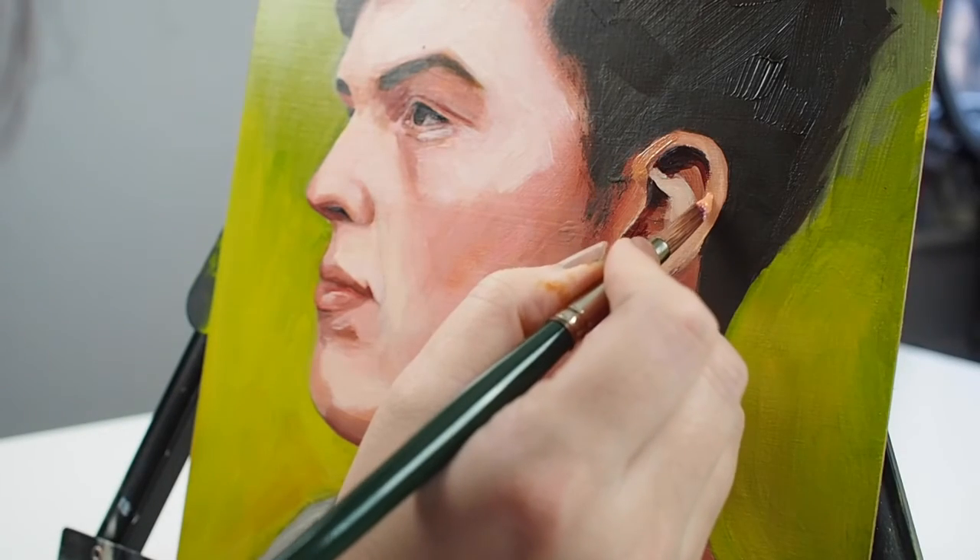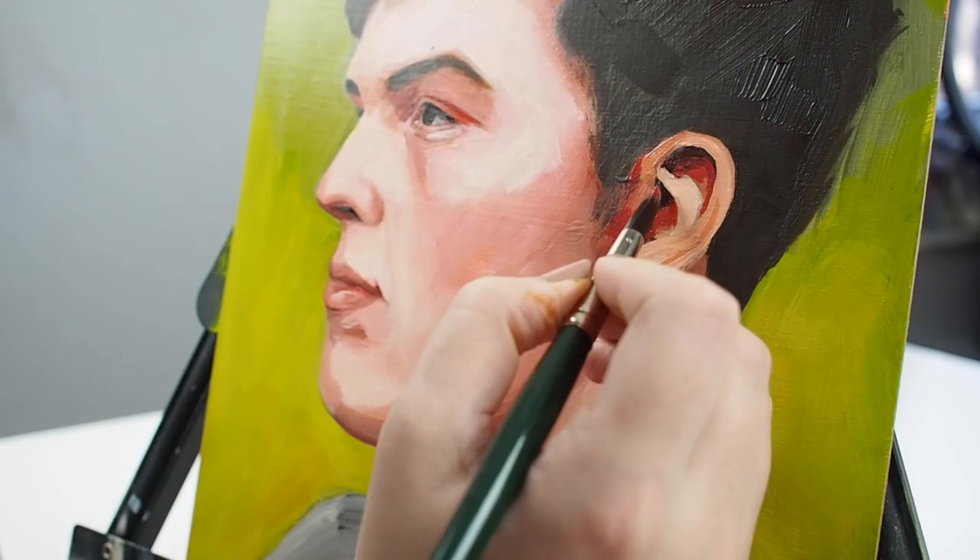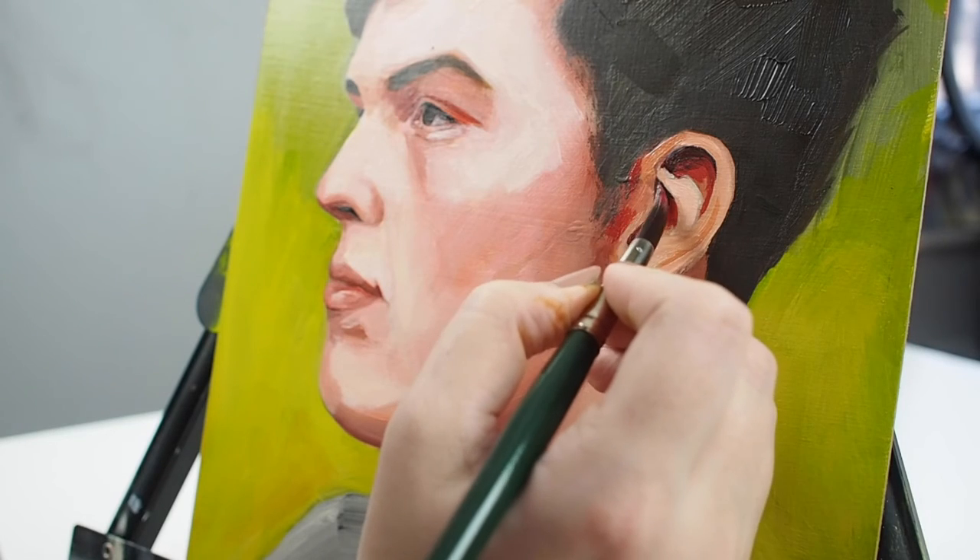This shape of brush is excellent for detail work. I used it to add some dimension to this acrylic portrait with a long handled brush designed for working at an easel.